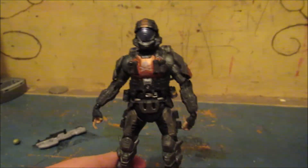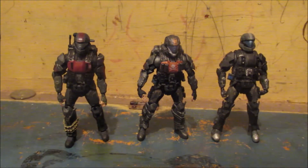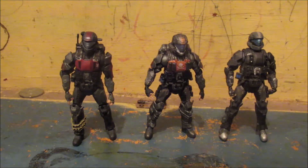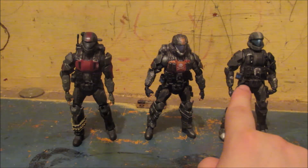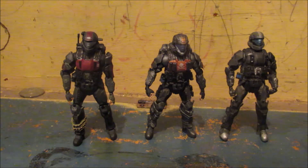Let's get into some size comparison. Here's Dutch with my other ODSTs. I'm trying to get through this as fast as I can because my camera's dying. Dutch with the Rookie and Mickey — they're all roughly about the same size. I think the Rookie might be taller by just a smidge, but it's probably because Dutch is slouching. That's all my ODSTs so far. I'm still missing Buck and Romeo — I don't think you can get Romeo, but I've got a Buck on the way.